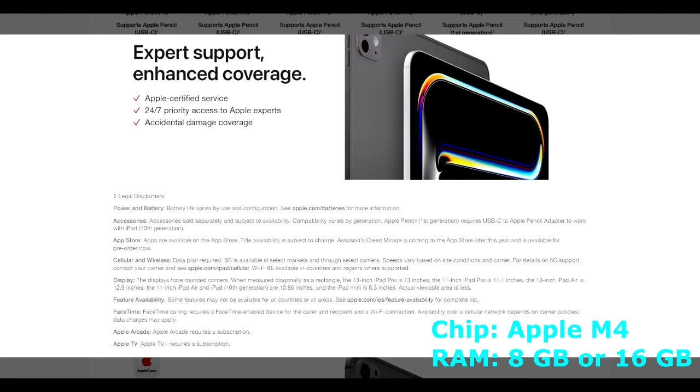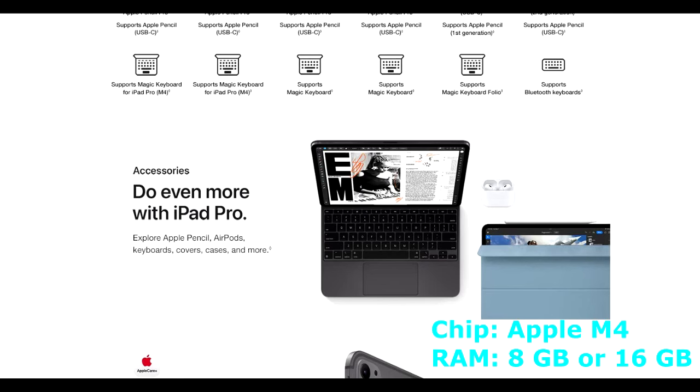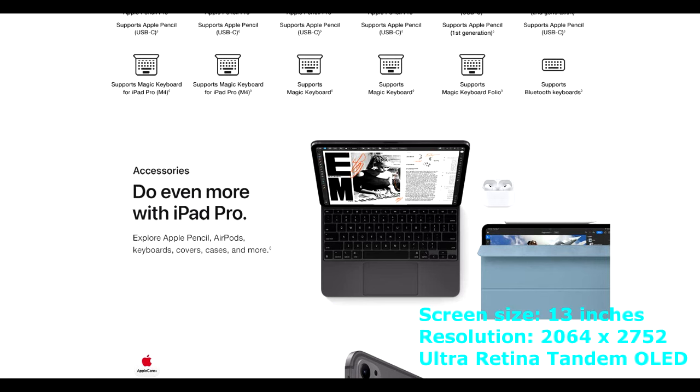For the longest time, Android lovers had been forced to play second fiddle, with no Android-based tablet even coming close in terms of power and efficiency. In 2022, however, Samsung was able to change this narrative with the introduction of the Samsung S8 series of tablets, with three new powerful Android tablets to challenge the iPad Pro 12.9-inch. These three tablets are the Samsung S8, the Samsung S8 Plus, and the Samsung S8 Ultra.